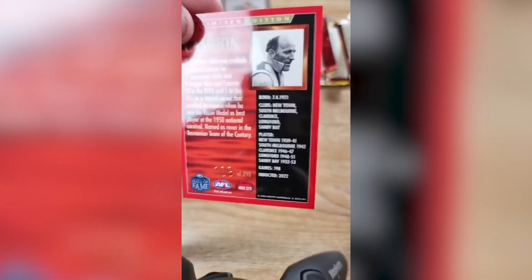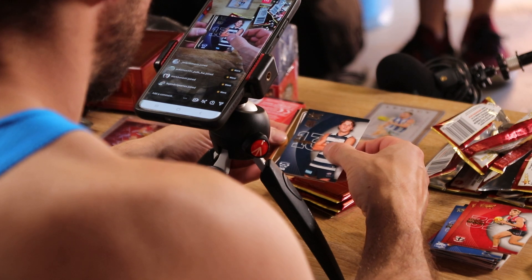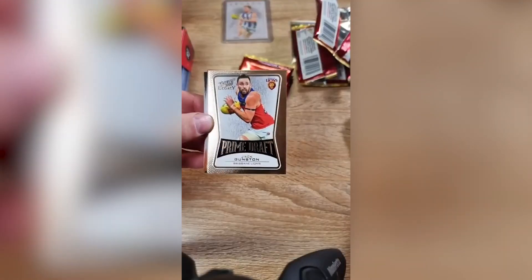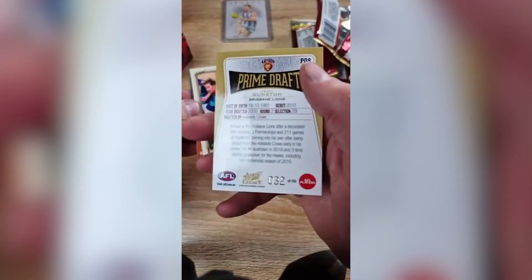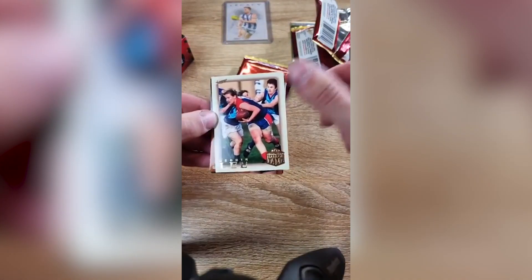He played for a few clubs — North Melbourne. Mason Wood. If it's not in this one, it's got to be the last pack. Jai Clash. We might have something here — Prime Draft, Jack Gunston, Brisbane Lions. That's a nice looking card. He's not playing. Numbered as well — 32 of 100. Save that one. Hall of Fame, Connor Rosey, 266 of 425.